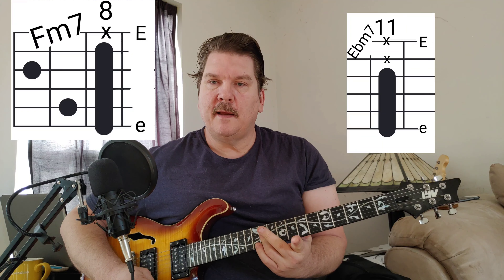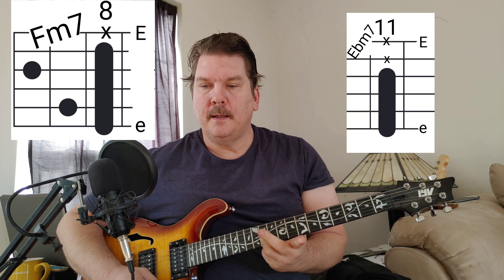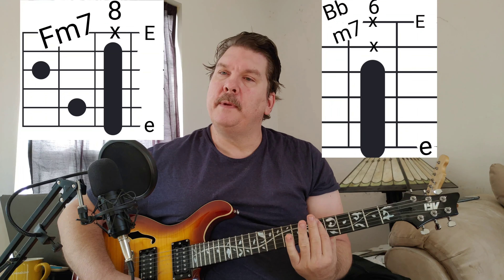Hey YouTube, we're gonna do Paris Texas by Force of Habit. That's the first part of the song: F minor seven to E flat minor seven, F minor seven to B minor seven on the sixth fret. That's the first half of the song.